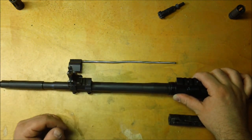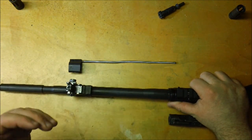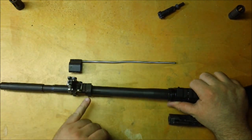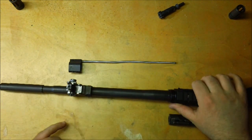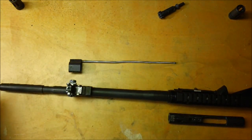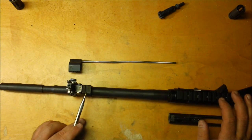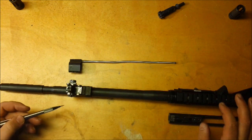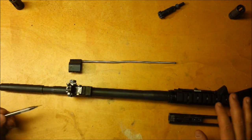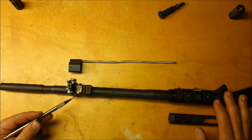— with the front sight post extended in the up position, it acts as a lever. If you cant the gas block even five or ten degrees, that gas port will become obstructed by the steel on the inside of the gas block. This rifle will no longer be semi-auto; it will only function as a bolt-action rifle — you'll have to pull the charging handle every time to fire a round. That is a very significant weakness that cannot be overlooked.